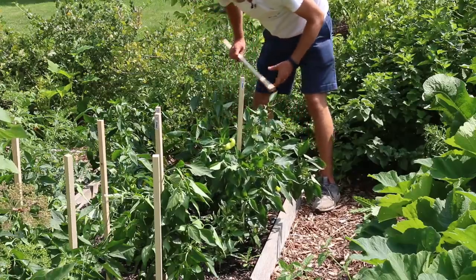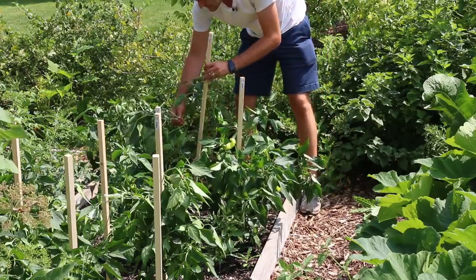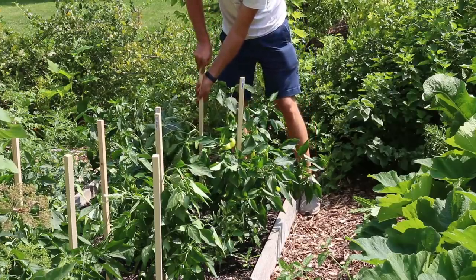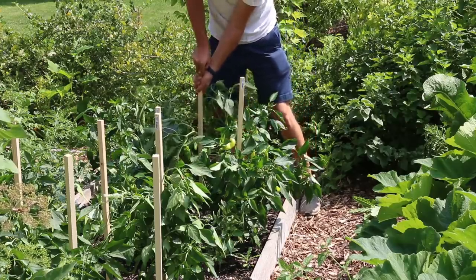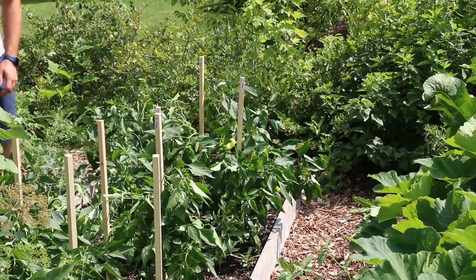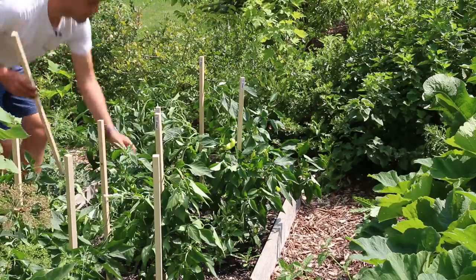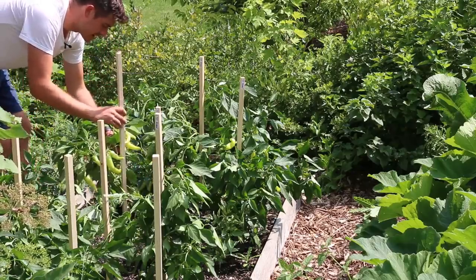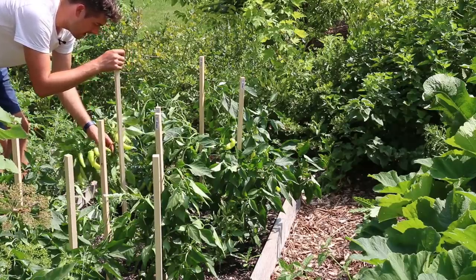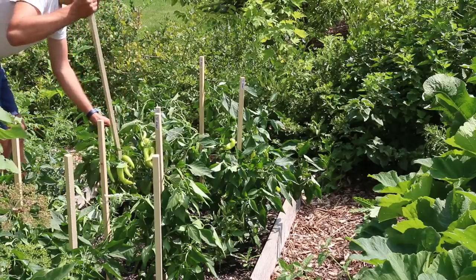Another question that people ask a lot is: Luke, do you ever get tomato hornworms on your peppers? And to be honest, I don't. I might have only ever had tomato hornworms on my pepper plants maybe once that I can recall — I just don't get them that often. Now on my tomato plants, yes, but not on my pepper plants. Let me know if you've ever had them on your pepper plants down in the comments — I'd be really curious. They do go after nightshade family crops, but tomatoes are usually the thing they go for in my experience.